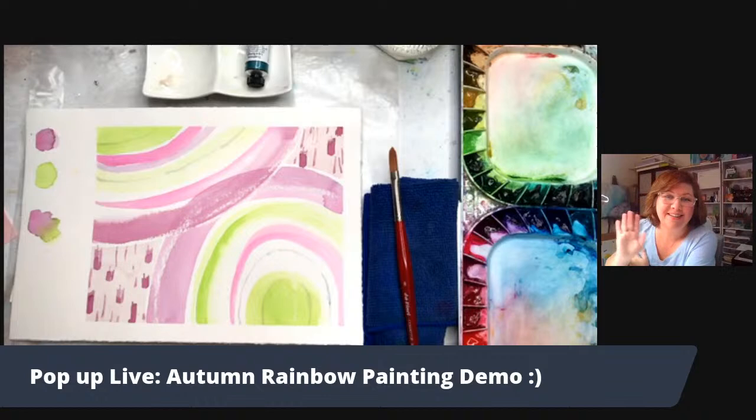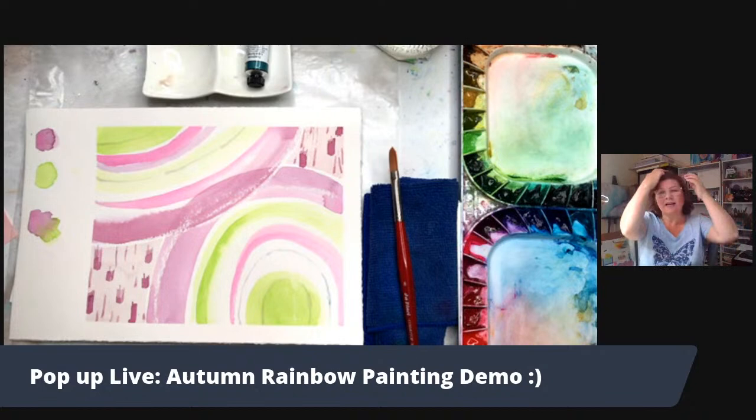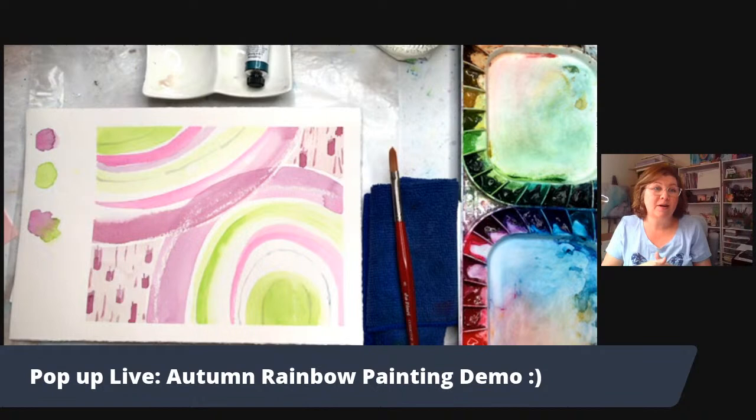Hey everyone, Jessica Sanders here. I've been experimenting with doing some live streaming videos, and today I'll pop in and do a little art demo for you — sort of a tutorial — and chat with you. I'm currently live streaming on YouTube and on my Facebook business page, Color Me Creative Art page. I'd love for you to say hello in the comments as you pop in, because I'm just going to paint and see how this works.